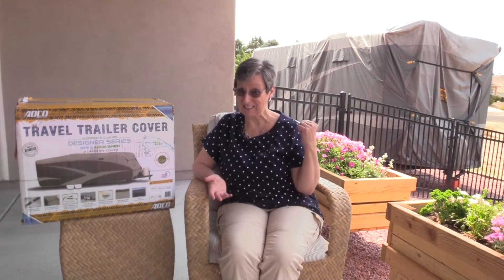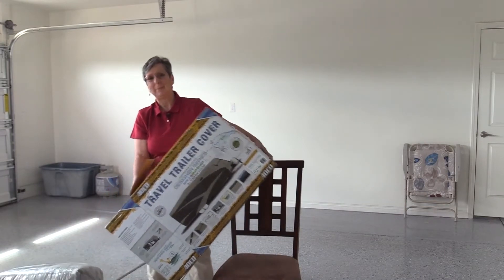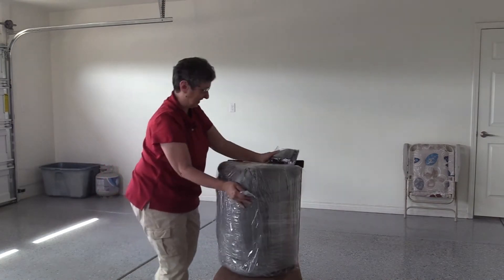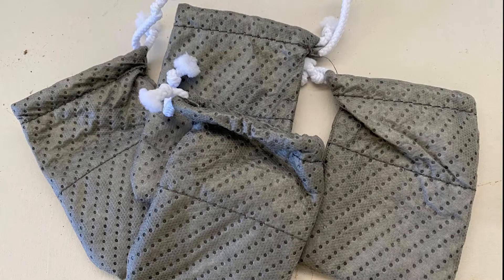Obviously, we got the job done, but it did come with a few challenges — here's the story of me covering that RV alone. Before cutting the seal wrap, the instructions recommend that you measure your RV, because manufacturing specs can be off by about three feet. The instructions also recommend washing the RV and padding sharp edges. They provide rain spout covers, which is a neat little thing.